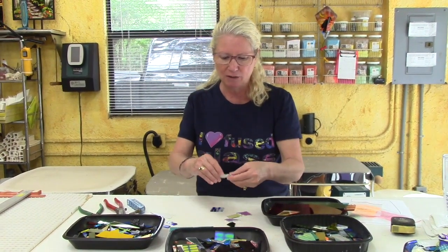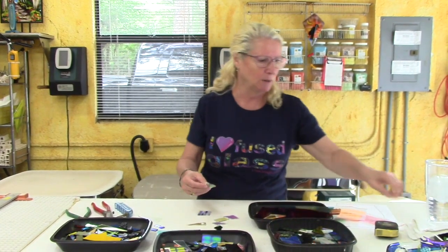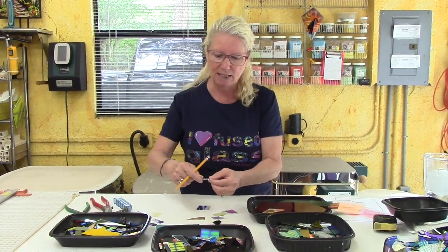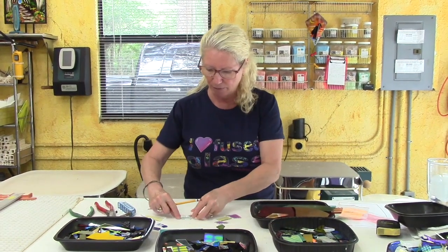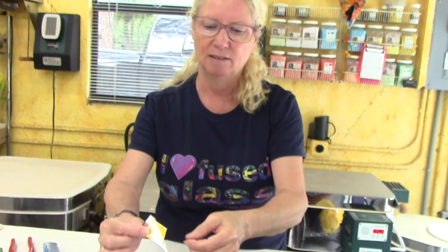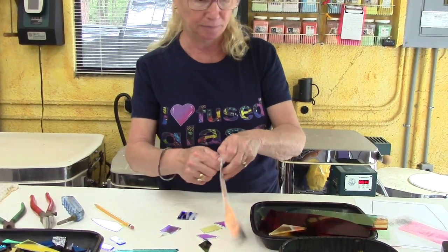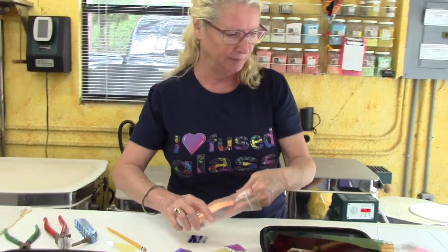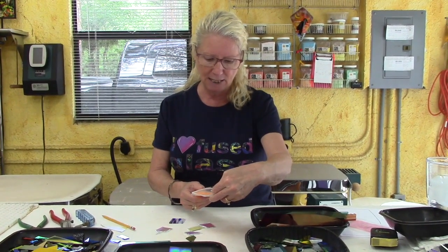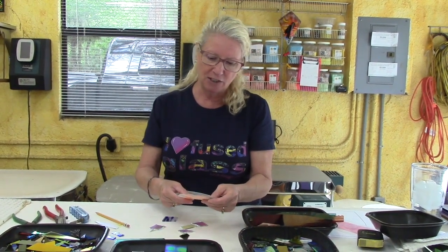I need some clear to combine with these because I'm not sure what's going to happen combining dichroic on dichroic — but maybe we should try that experiment. I'll use this pencil to determine which is the dichroic side. Okay, that's the coated side. So if we put that down, take another piece with the coated side up, and do something crazy like match them together — look how cool that could be! Now, how do the hangers work? It says: 'designed to fuse directly into your smaller fused glass projects.'